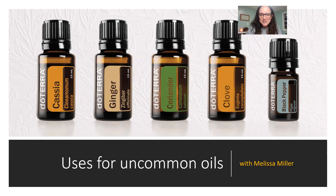Hello friends, and welcome! Today we're going to talk about uses for some uncommon oils that you may have sitting around collecting dust, or maybe you haven't opened them yet. I did a survey poll in my Facebook group and I'm going to go over the oils they requested on how to use. I had to really do some digging on some of these because they're not ones we use a lot.